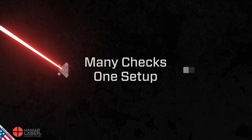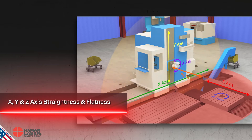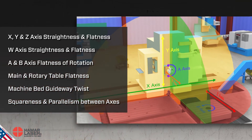With just one setup, the L743 lets you measure multiple machine axes for straightness and flatness. And because the laser planes are square, you can check for squareness and parallelism without making additional setups.